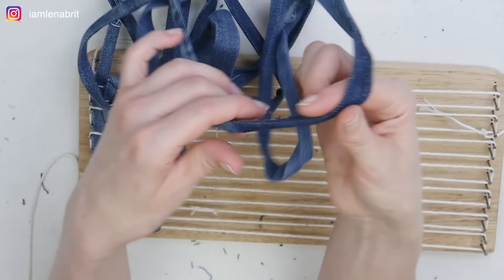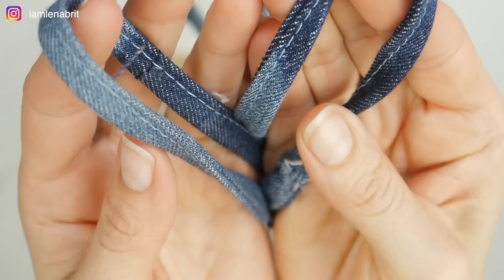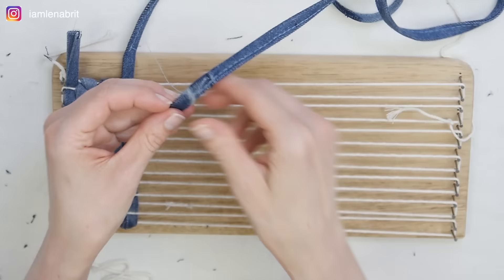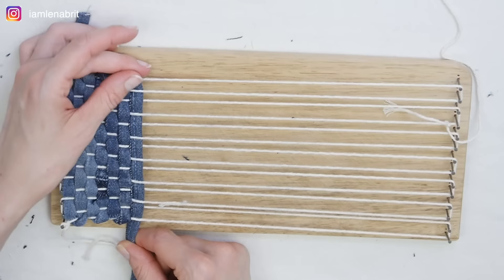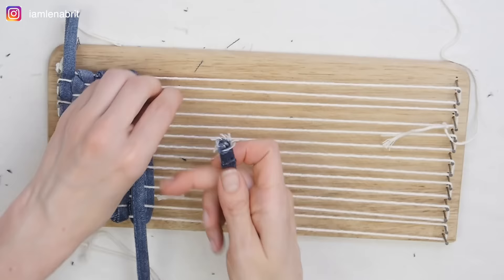During weaving, the tape opens up, making the process longer. I decided to stitch the tape. Stitching makes the process easier and faster, but I don't like the stitching — there will be no stitches in the large rug. It's up to you whether you want a stitch or not. If you do stitch, do not sew to the end because you will need to connect with the next piece of tape.